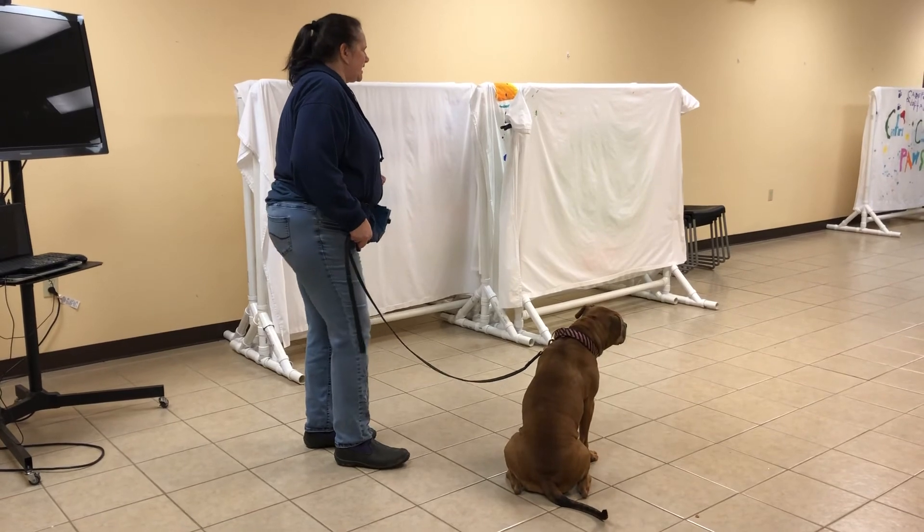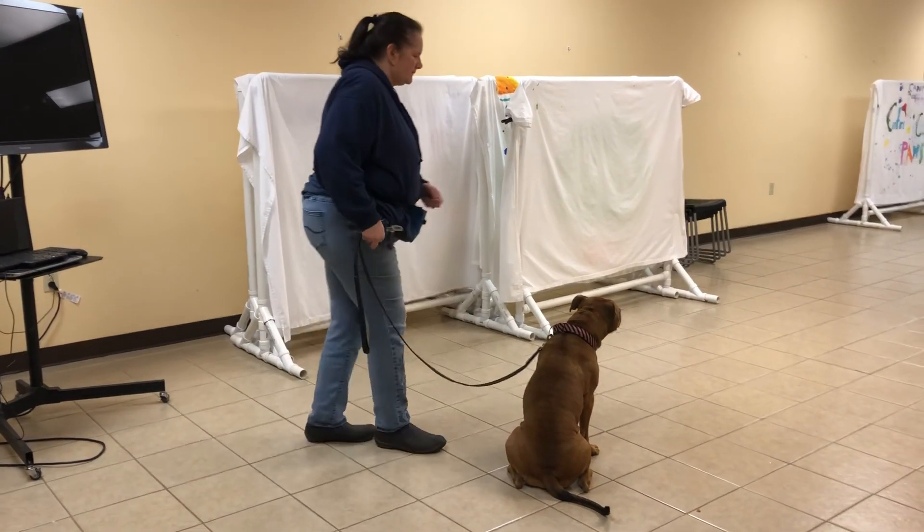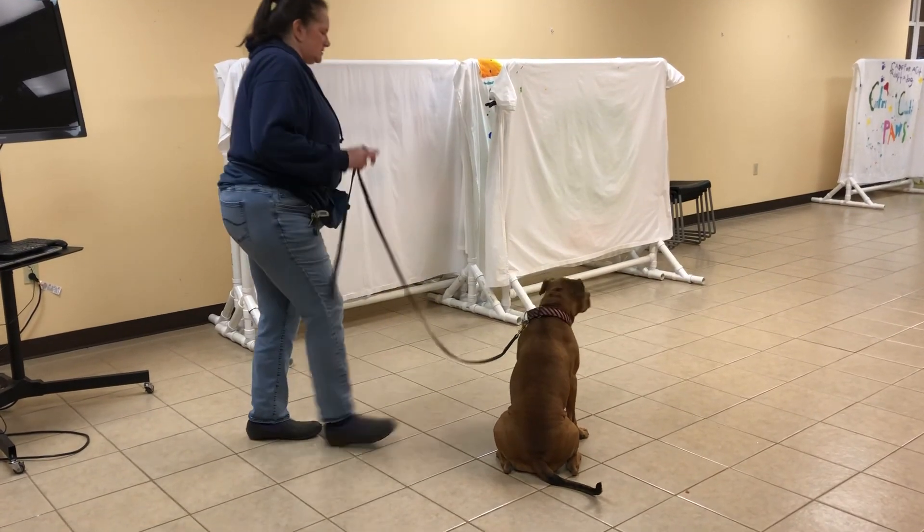Okay, take her into the side room and you're going to bring out the white puppy. Good girl. Very nice. Good girl.